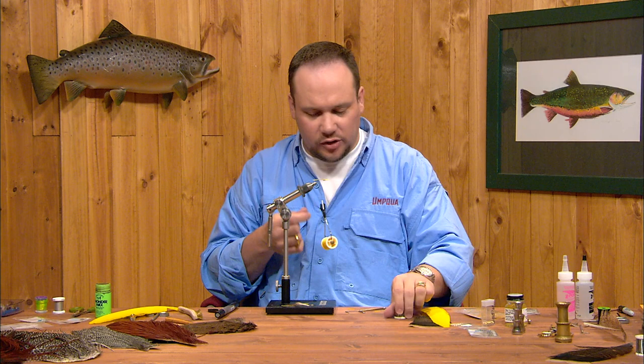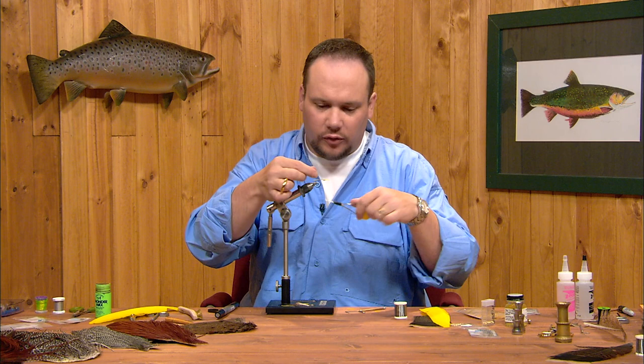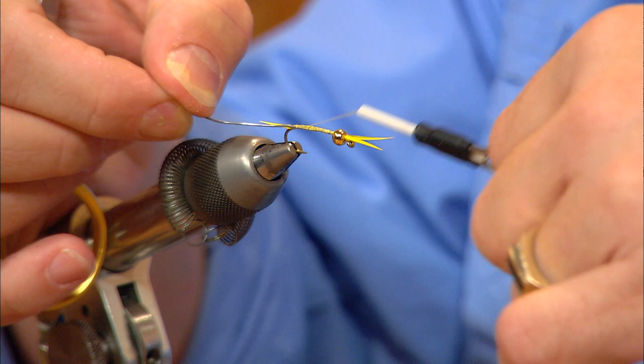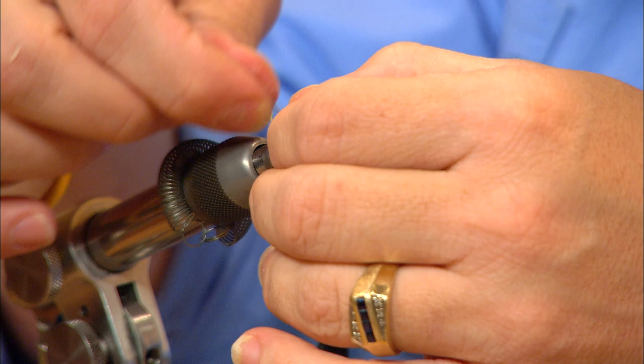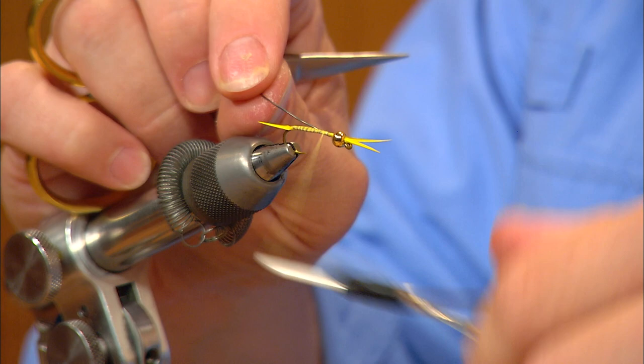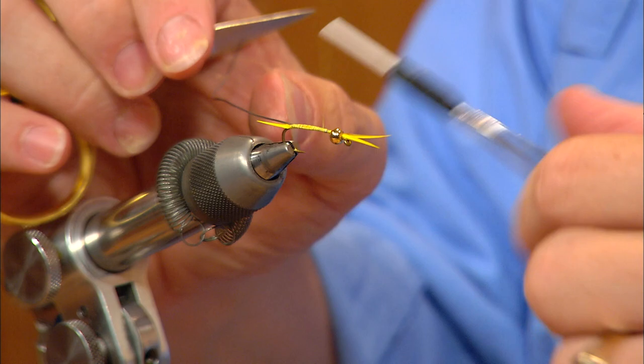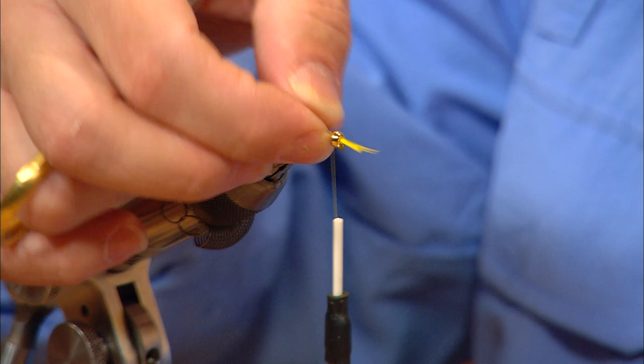Golden stone nymphs have a wide, flat profile, so to make this fly more realistic we're going to take a piece of lead wire — in this case 20 thousandths, you could even go up to 25 thousandths. I'm going to take just a single flat piece, lay it in along the far side of the hook, and tie it down along the shank almost all the way back to the tail. I can twist that around to break it off even with those last thread wraps. Then I'll tie this same piece in on the near side — this is going to widen out our shank profile, give us a wider cross section that's a little more realistic and not quite so round.